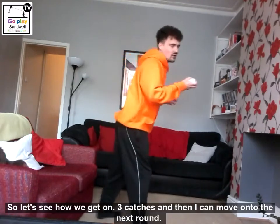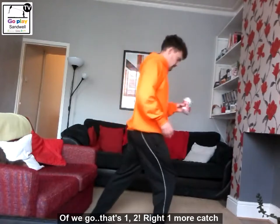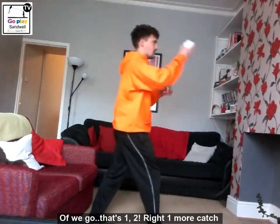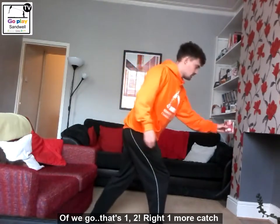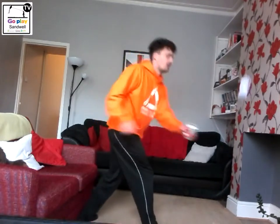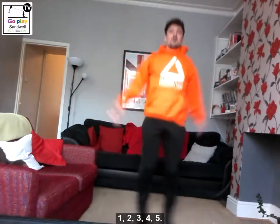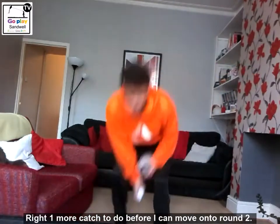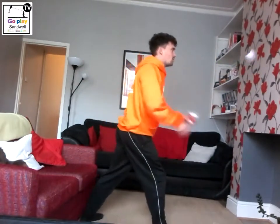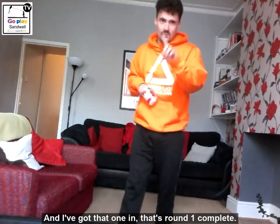So let's see how we get on — three catches and then I can move on to the next round. Off we go. That's one. And I go again. Two. One more catch — if I miss, I'll do a good exercise. Okay, so I've missed that, so let's start with five star jumps: one, two, three, four, five. One more catch to do before I move on to round two. And I've got that one in. So that's round one complete.